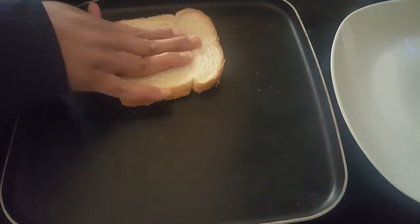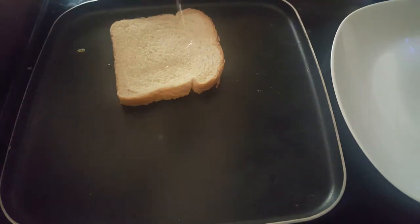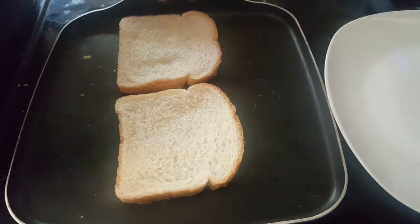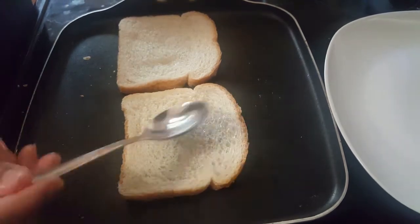First, let's make a bread. Light oil apply. Now, let's cook. Let's make a bread. Light oil apply.